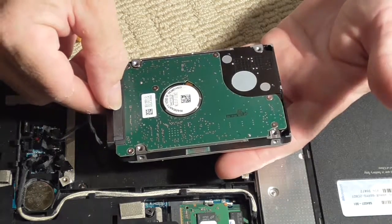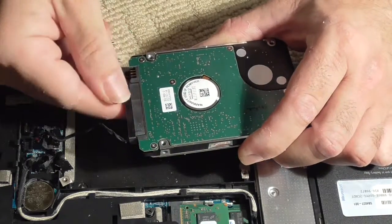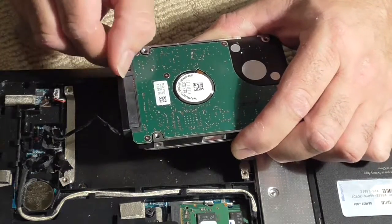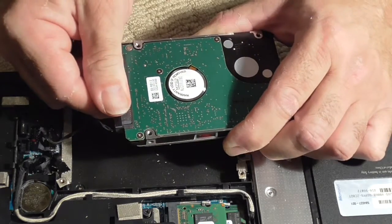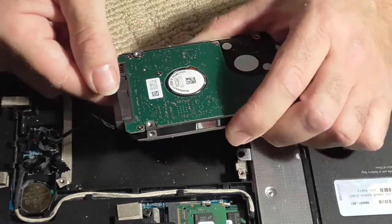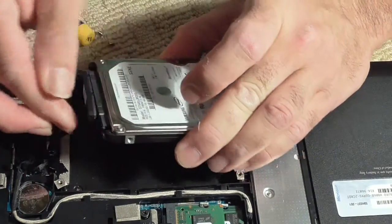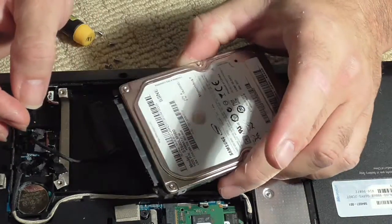I'm going to wiggle the drive and see what happens — I'm assuming it will just disconnect. Don't pull on the fragile cable; take your time and don't wiggle back and forth too much. It's not pulling apart easily, so there may be a little tang or catch holding it. There it is — that's how you disconnect your hard drive.